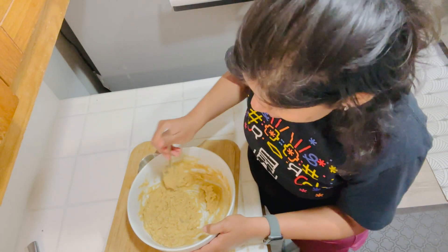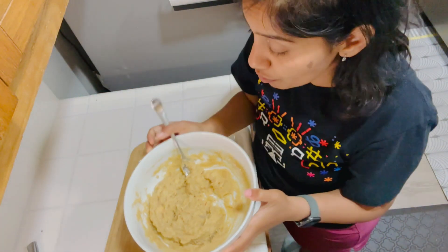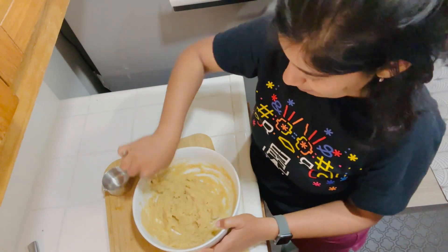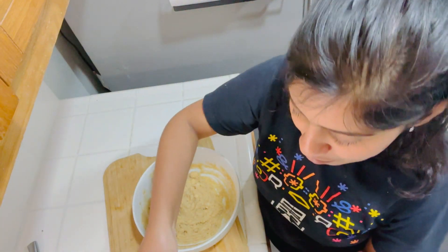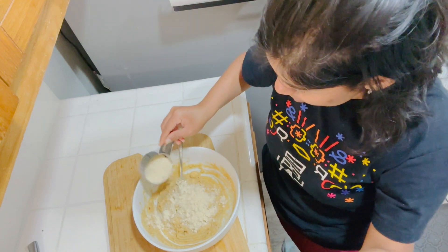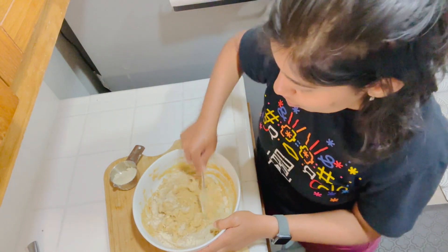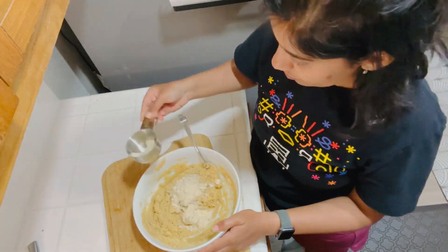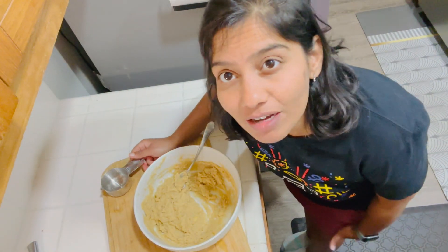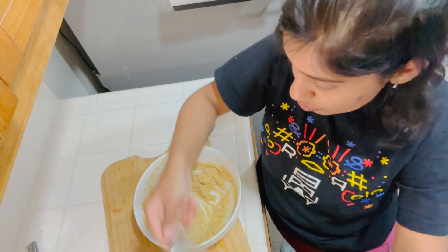It's getting better and better. We need more almond flour. I wish I would not have added the maple syrup directly — I would have waited a little bit longer. It's been now two cups, let's see how much more we need. I'm going to add a little bit more almond flour — it's not required, but just to bind it together.